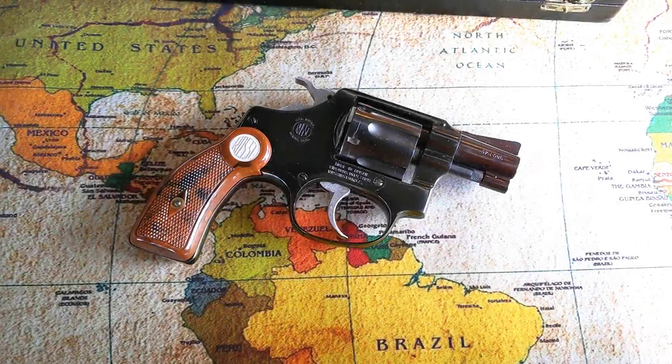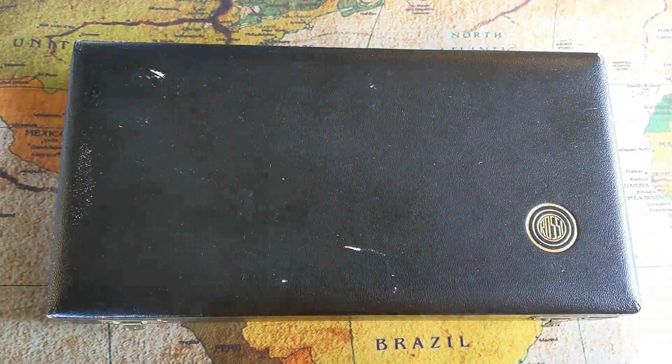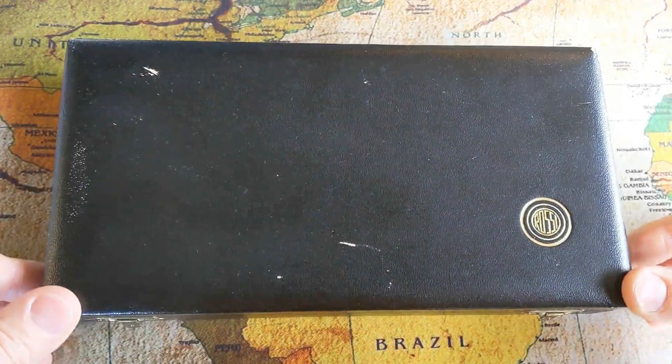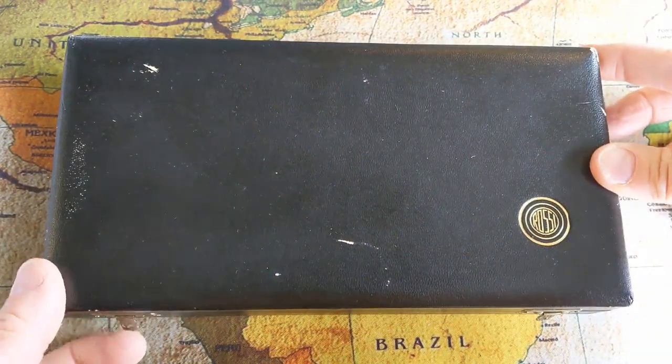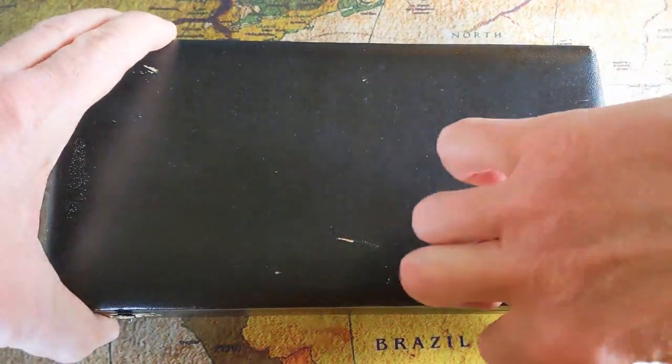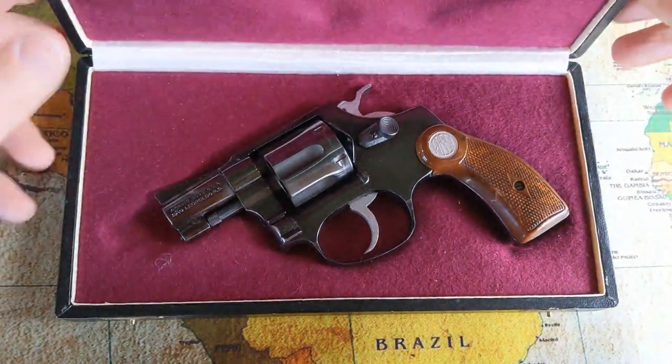The Rossi Model 28, .32 Smith & Wesson Long. Just wanted to make a quick video about this revolver I purchased recently. It is a Rossi and it's a .32 Smith & Wesson Long.